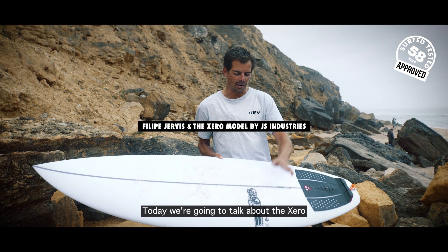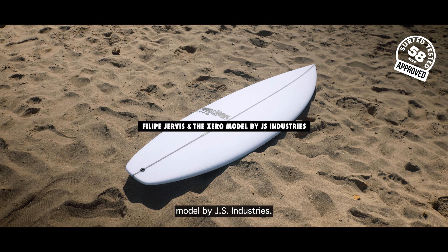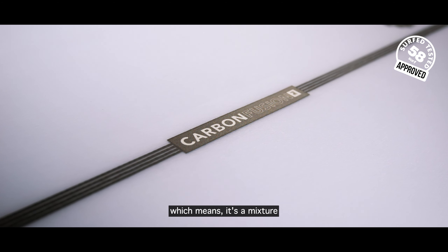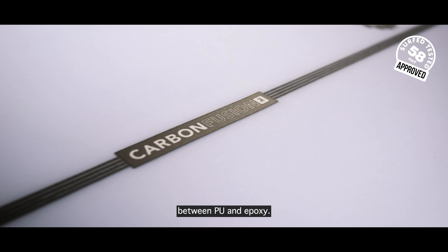Hello guys, today we're going to talk about the Shiro model by JS Industries. This is a carbon fusion PE, which means it's a mixture between PU and epoxy.